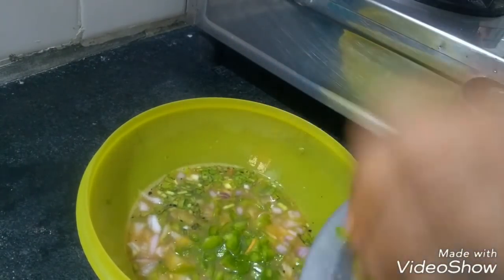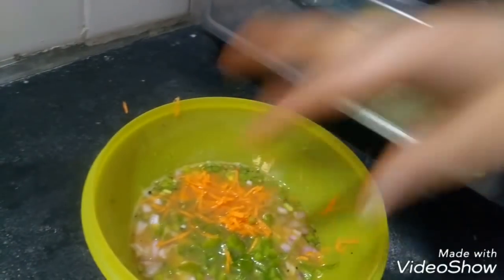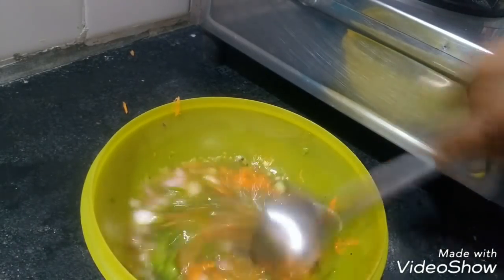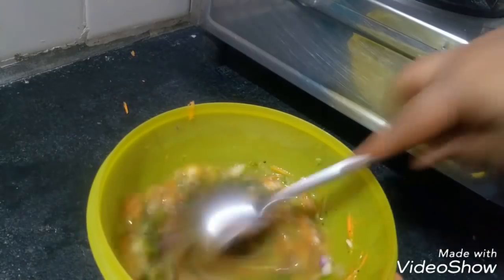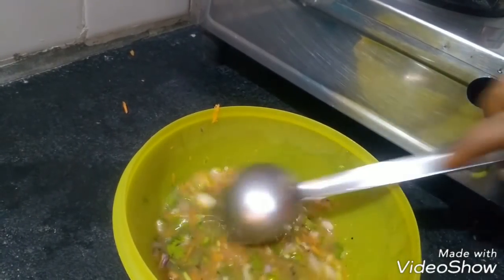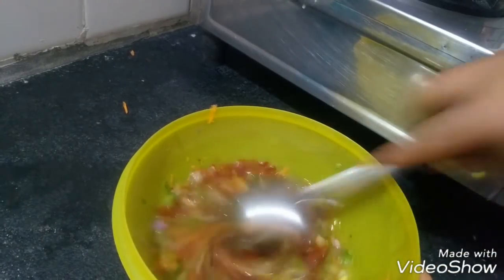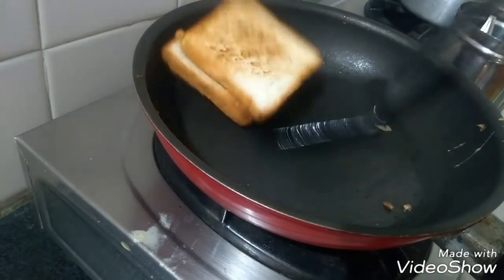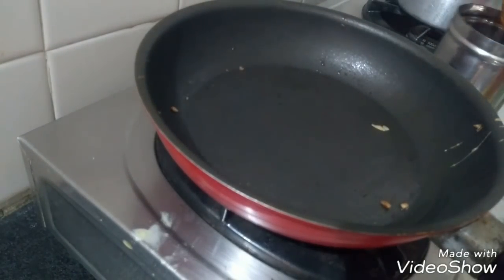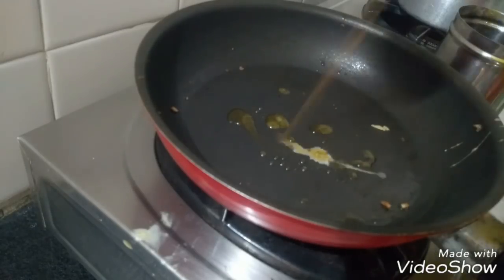Capsicum, carrots, plain onion, and vegetables. I will use the rice as well, fry the rice, and mix the rice in.